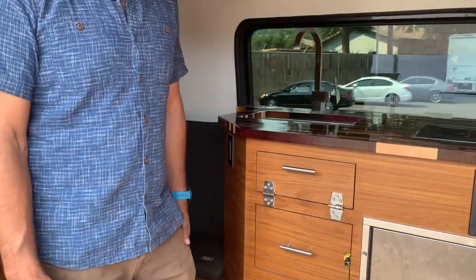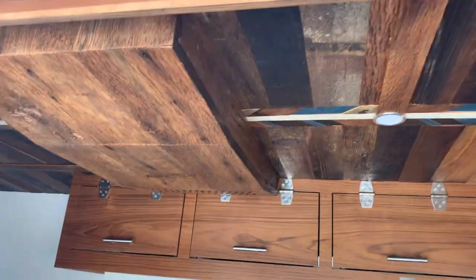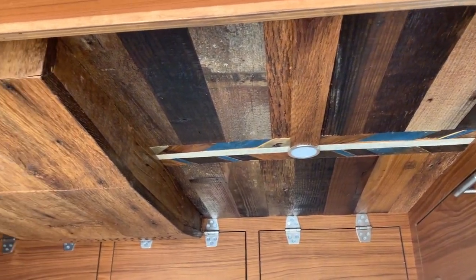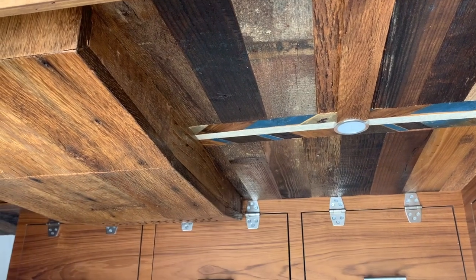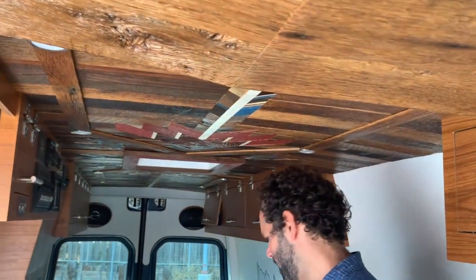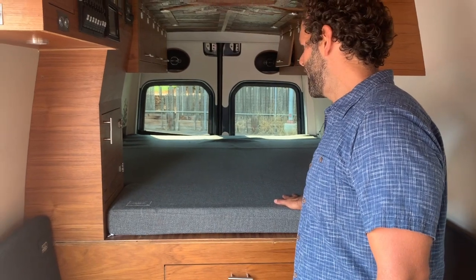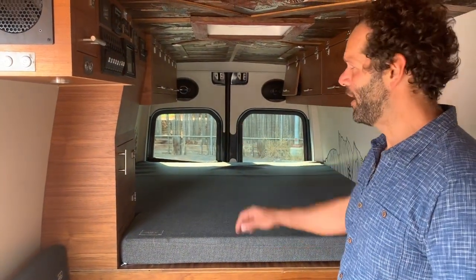Come on in and take a look at the ceiling — it's a custom handmade job, real art on the vehicle. The ceiling is lined with LED lights throughout. The double bed sleeping area is absolutely big enough for two people, or two people and a child, which we've done plenty of times.